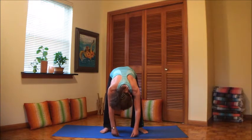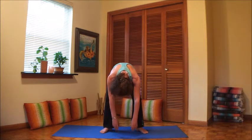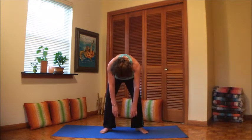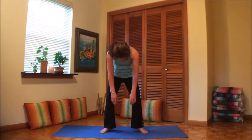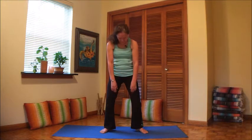Bend your knees liberally so you can touch the floor. And we're gonna go back up — keep the knees bent, keep everything hanging. Focus on your core, pull the belly in to stack the vertebrae up on top of each other. We come back up, shoulders back, chest forward. Deep breath.